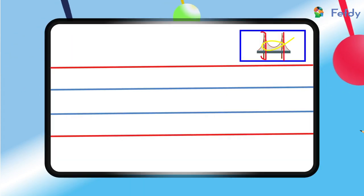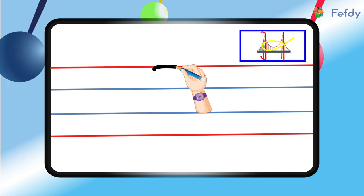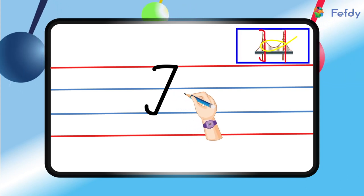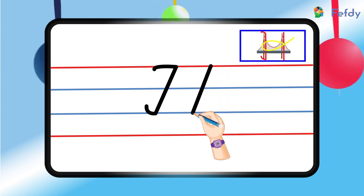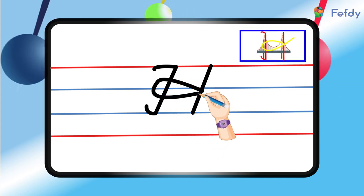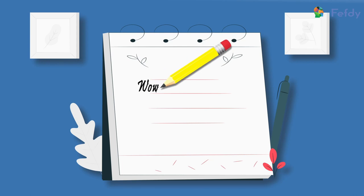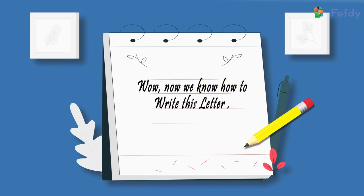Let's try writing the letter again. Start at the top red line, go down to the bottom blue line, take off our pencils, draw another line on the right, and from the midpoint loop it up. And here we have it — capital letter H! Wow, now we know how to write this letter!